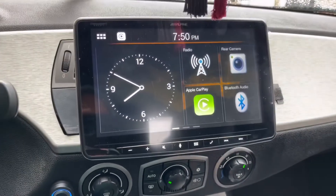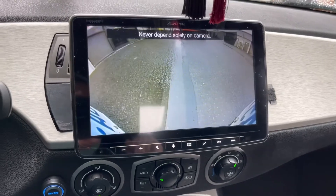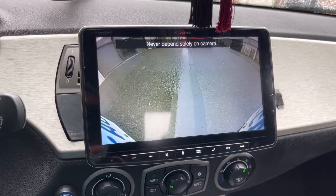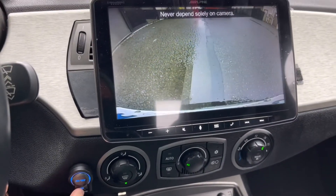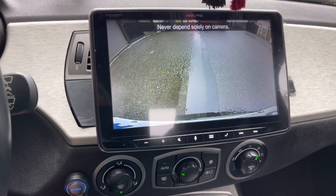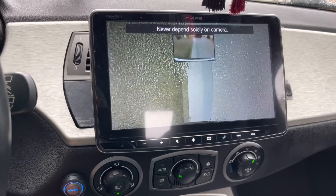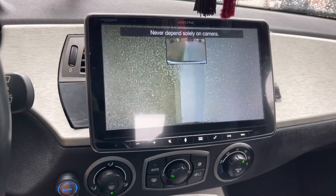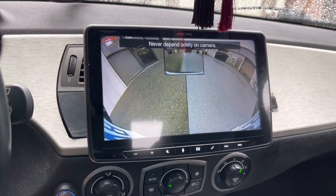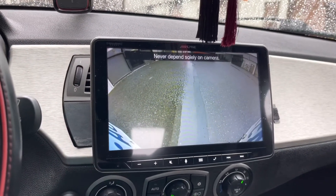The reverse camera is going to be activated as soon as I put the car in reverse, but there's multiple views, so if I need to see a little bit more of what's going on, I'm just going to tap this mode button right here. I have a little bit wider angle view, I have a top-down view, which is pretty cool — so if you're parallel parking in a really tight spot, that's going to be super helpful. And then I have outer corners, and that's the standard reverse camera image.